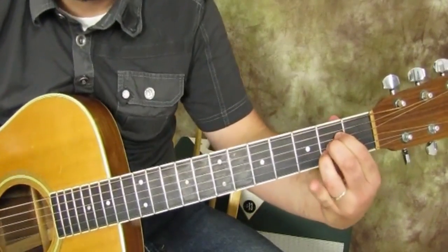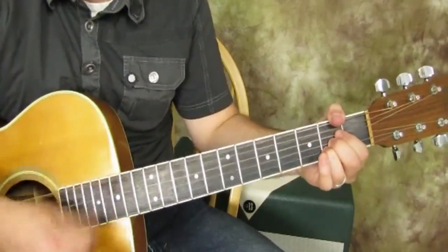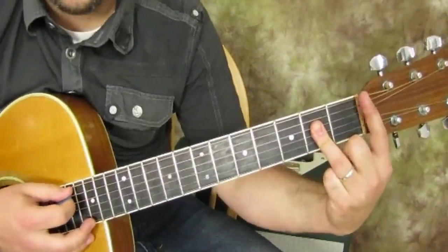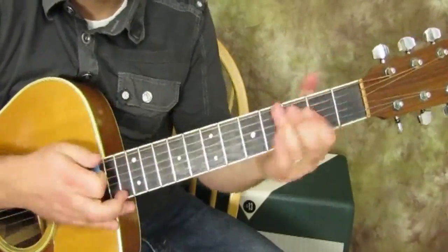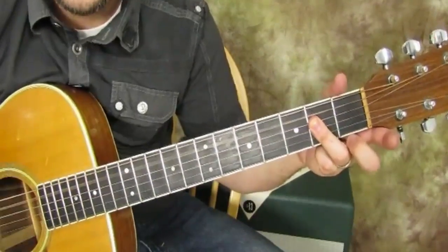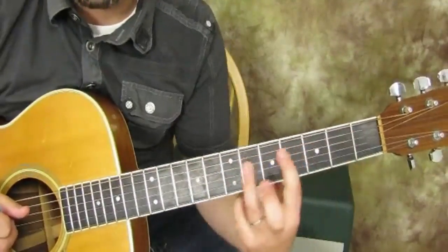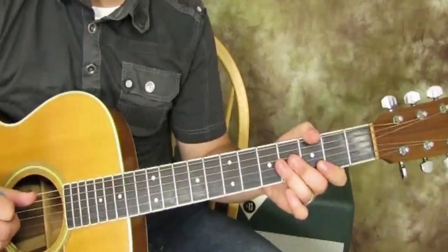We're going to play an A major form now. If we pretended that we needed to press down to get the open strings to play an A major chord, it would look like this. We got that A form. The open A string is the root. So now using that shape, we can find our root on the A string and then plug in that A major shape, and whatever that root is going to give us that major chord. The A shape has the A root.